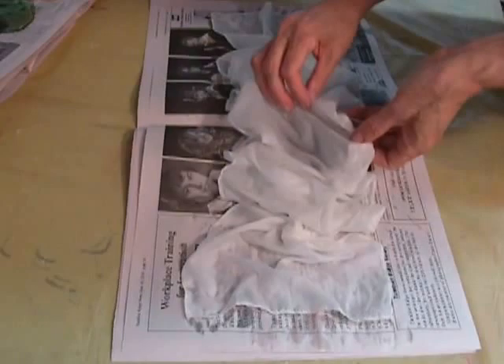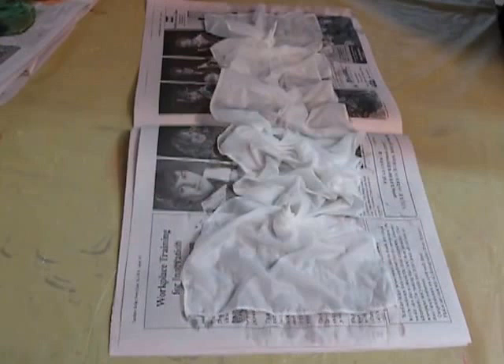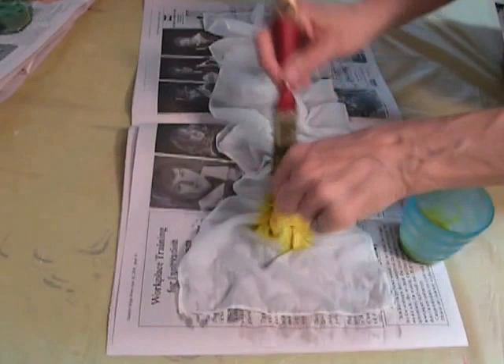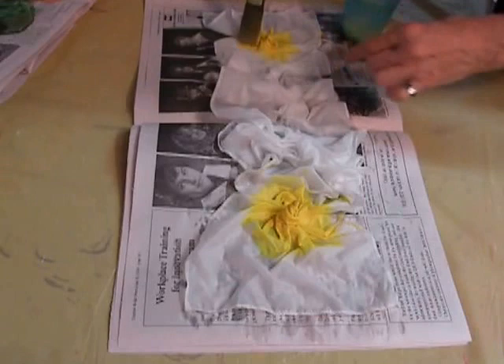In this case I only do two; the rest will be randomly arranged. Now for the color — I decided to have the blossoms in yellow — so I'm holding the tip and saturating the silk, especially here in the center. The other one will be yellow as well.